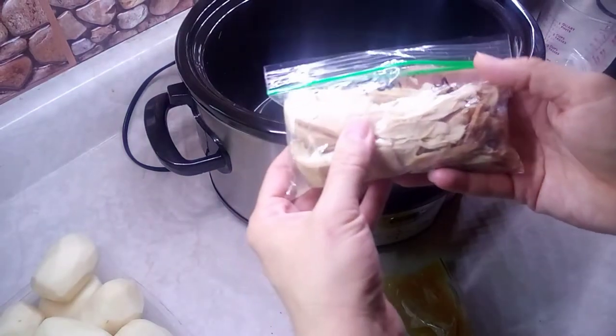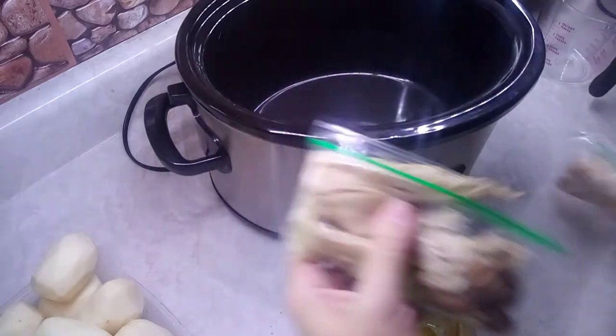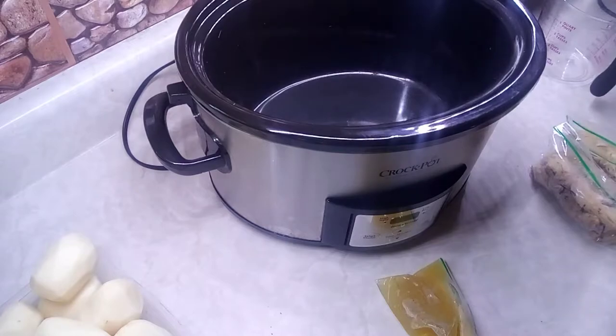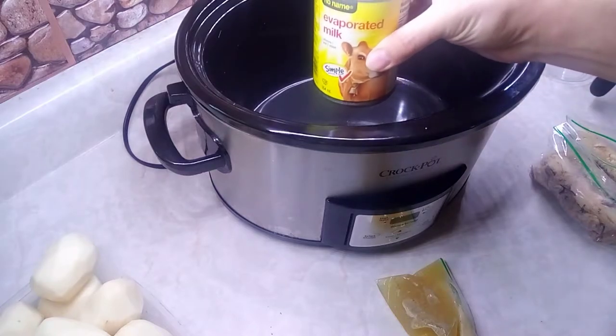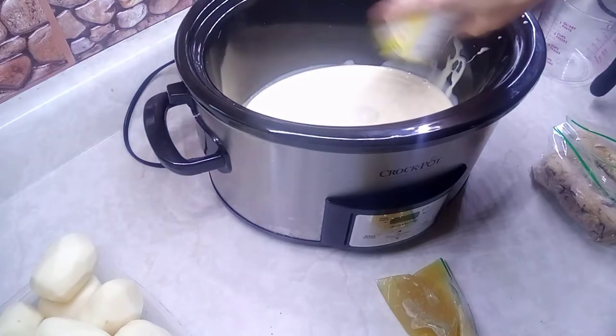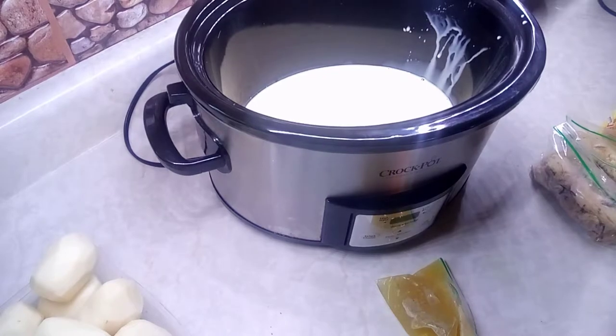I had leftover turkey from Thanksgiving that I froze — nice big chunks — so we're going to put that in our soup today. But let's start by first adding a can of evaporated milk, then we'll need about a cup of water, so I'm going to take some distilled water.